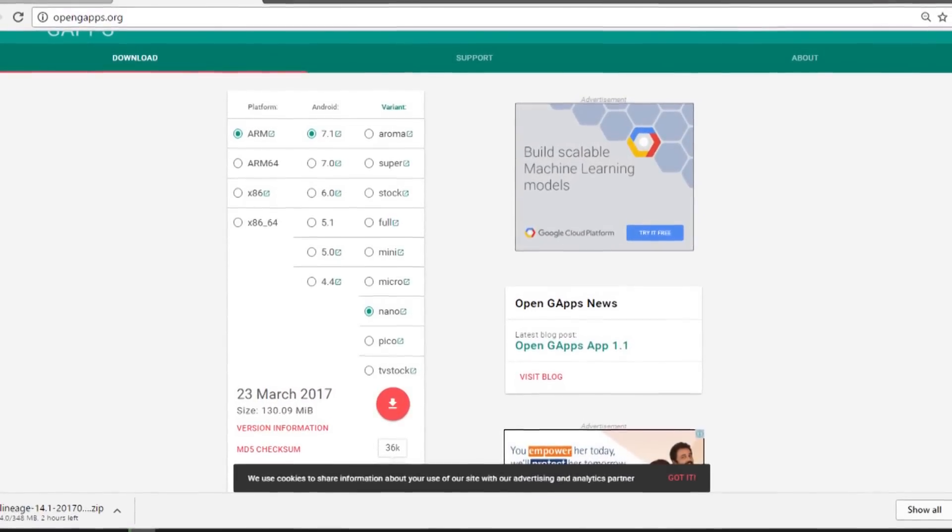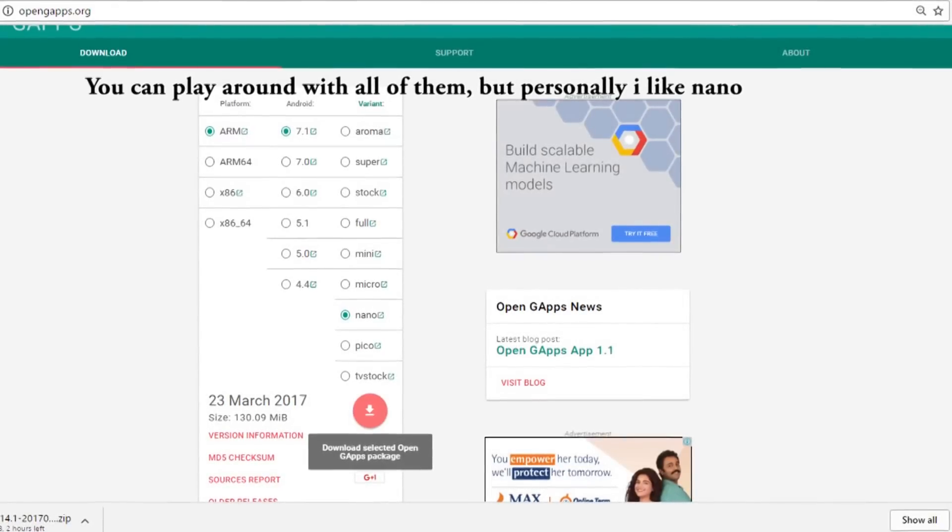The second zip file is GApps, which gives us the Google apps inside our phone. I recommend going with the Nano package because it has a very minimal size. Also, since the OnePlus X doesn't have a fingerprint sensor, Nano gives us face lock. If you go with Micro or Mini, you get the Google Now Launcher, which in my opinion isn't that great. There are tons of other launchers like Nova Launcher — you can even get Nova Prime for free via the link in the description.